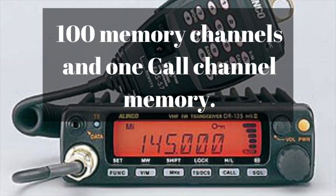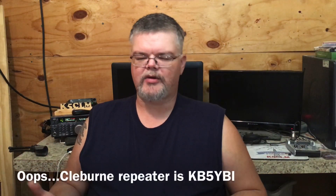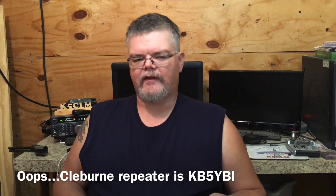Each radio has 100 memory channels plus one call channel memory. The radios have a seven-character alphanumeric display, meaning you can save a frequency like a repeater and leave it as a frequency, or you can add a name to it — like a call sign. For example, the local repeater here is KY50. You only have seven characters, so sometimes you have to get creative.